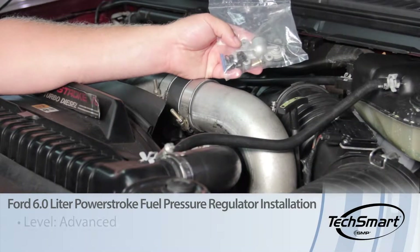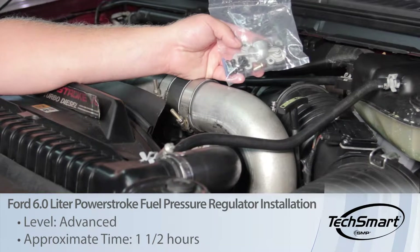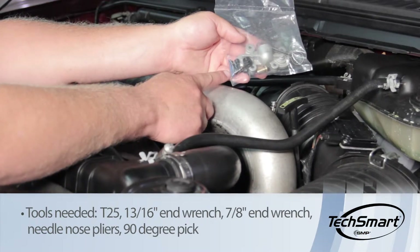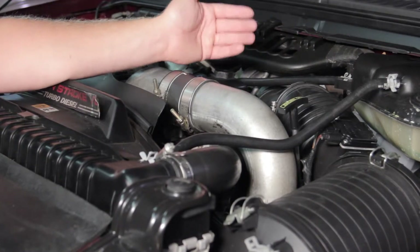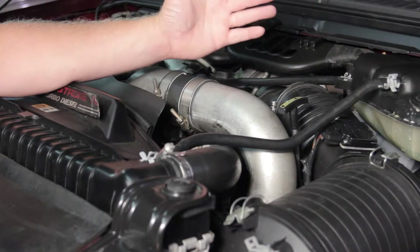Let's discuss updating the fuel pressure regulator on the 6-liter Power Stroke diesel engine. This may also be commonly referred to as the blue spring kit. You'll notice there is a blue spring in this kit, and what we're going to do is replace this — it's going to up our fuel pressure by 12 to 15 psi, from about 45 to 60 psi.